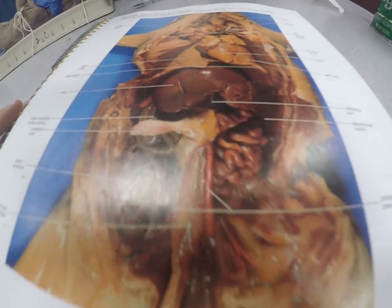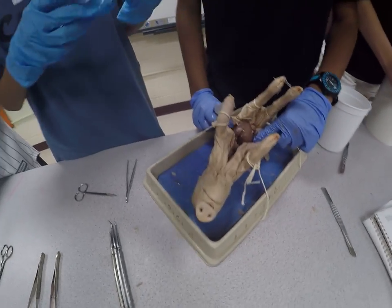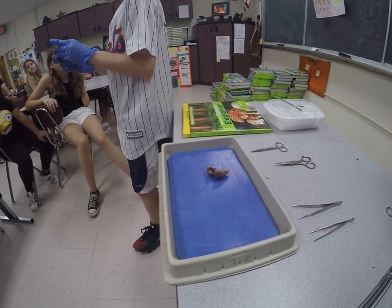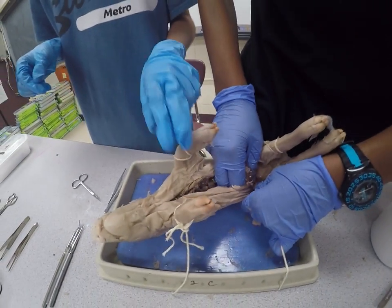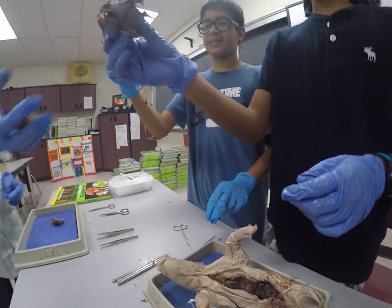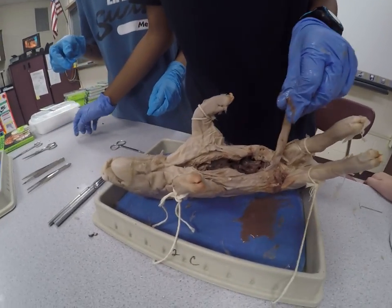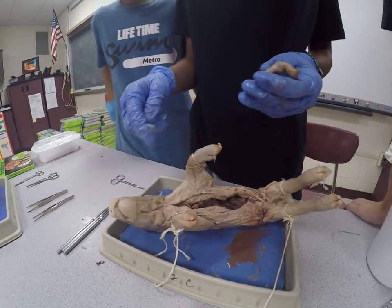We are trying to pull out the liver — the liver is gigantic. We got the liver! We have most of the liver. You can see how dark it is — that's because the blood in the liver was so rich. It's more brownish-reddish because the blood was so rich, as opposed to the inside of the other organ, where the blood didn't have as much oxygen in it, so it was not as rich.